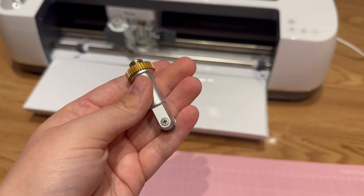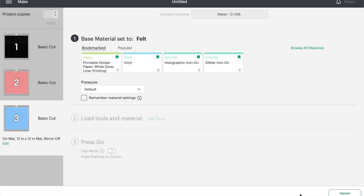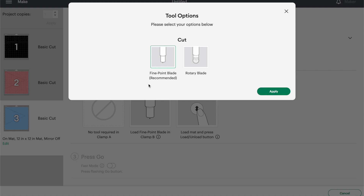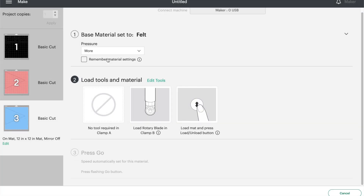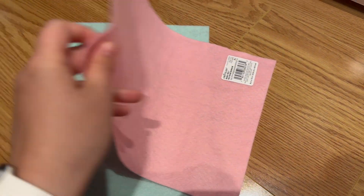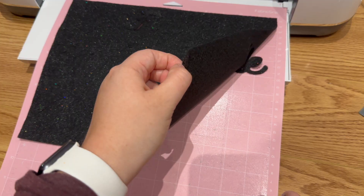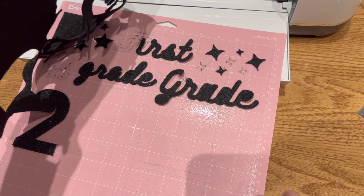For this project I used the rotary blade on my Cricut Maker and the fabric grip mat. I set the material to felt, changed the tool to the rotary blade, and selected more pressure for a nice clean cut. I cut the text and stars out of black glitter felt, one pennant out of pink felt, and one pennant out of blue felt. Make sure you remove any stickers before cutting. The felt will leave little fluffs on your cutting mat, so in between each cut I cleaned my mat with a baby wipe.